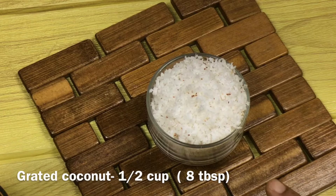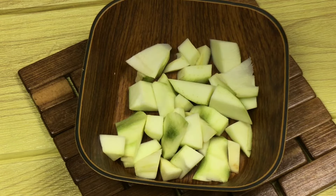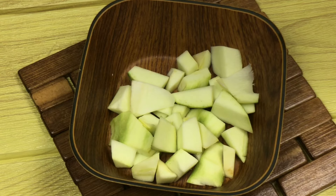Now I put a cup in it. The recipe is 1 tablespoon — about eight tablespoons in a pan. When you add the pan, pick it up carefully. You can add a small pan for this. You can add some more.